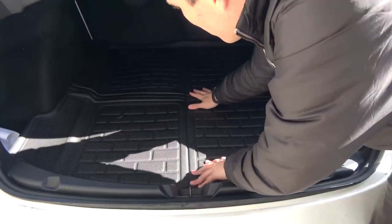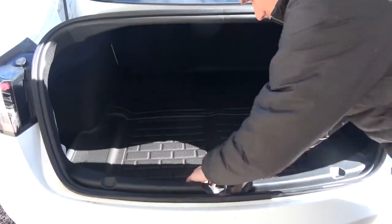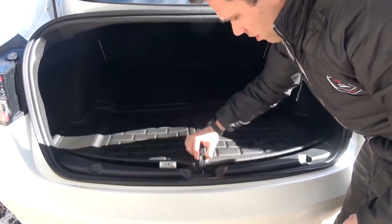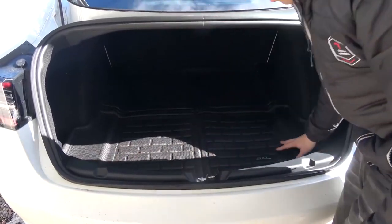I really like how it conforms to those edge pieces, and you even have a little piece for the handle right here so you can pick it up if you'd like — that's a nice touch.